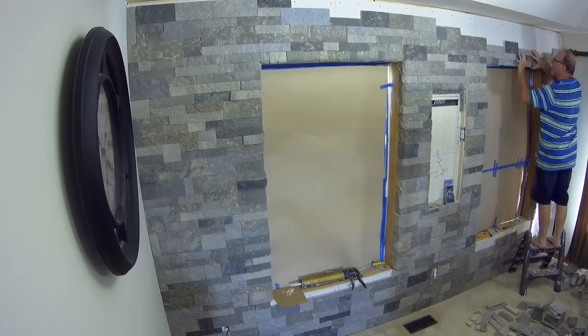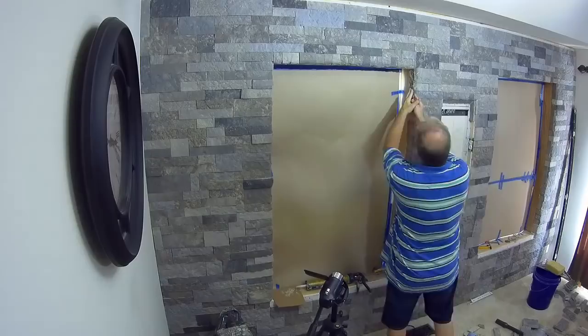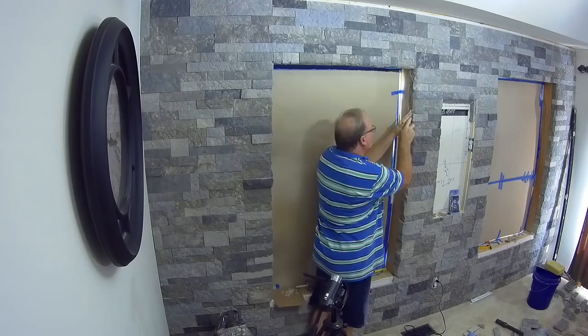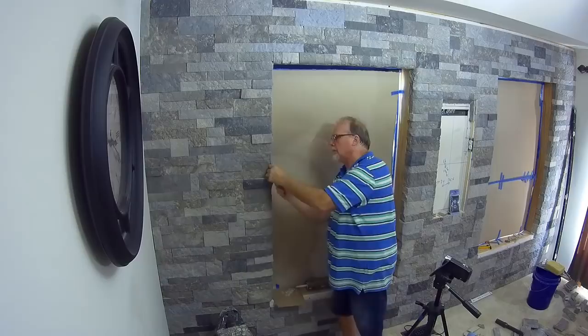It does get a bit monotonous, but it sure has a nice effect when it's all done — especially with the lights down low, it's beautiful. The stone wraps around the corner, and here you can see what I'm doing: the stone doesn't always blend perfectly at the edges, so I'm using a chisel to scrape off the little edges and nibs that stick out. That blends them in but at the same time exposes the underlying aggregate.